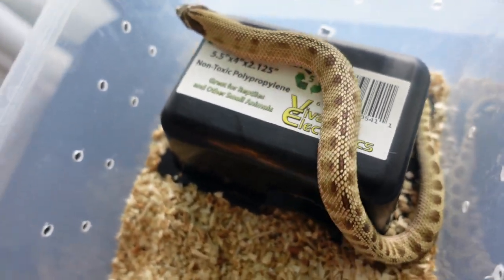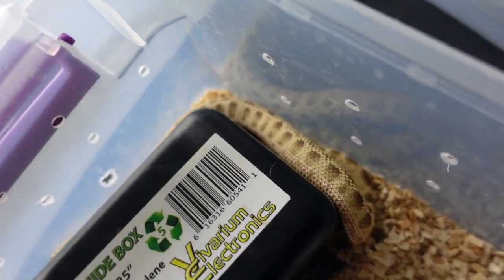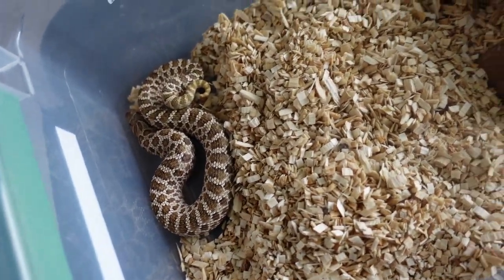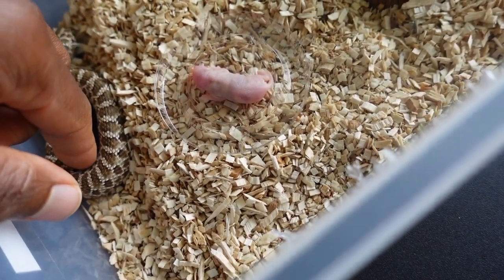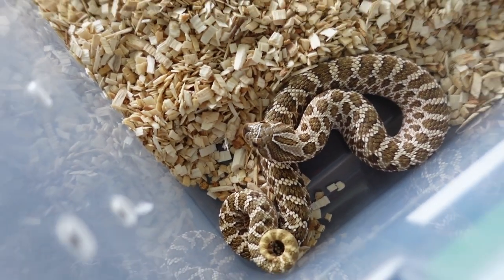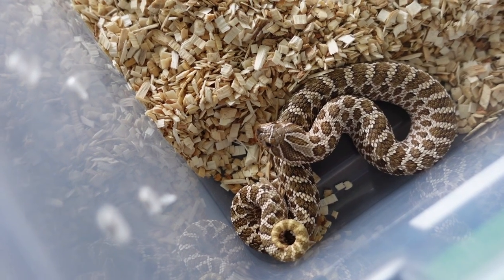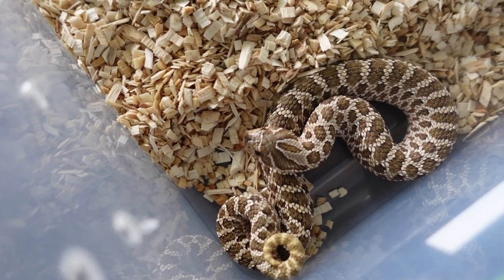She looks amazing after this shed — as you can see that light brown color with that really nice pattern. Next up we got Peggy, and I'm not even going to try to feed her on camera. I'm just going to put the mouse on a deli cup and she'll get that pinky on her own in private. She got a little tongue flicker — them long tongue flickers mean that they are upset, so we'll just leave her alone.